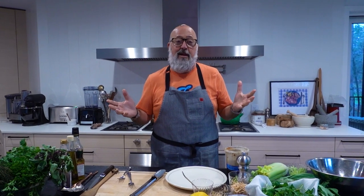Hey everybody, Andrew Zimmern here. Welcome to our YouTube channel. I am so excited about this. This is one of the great dishes of my daily life.